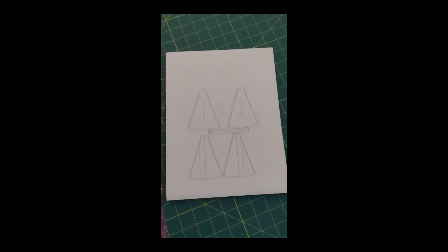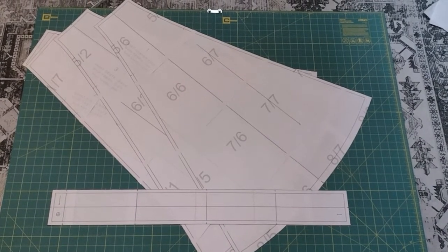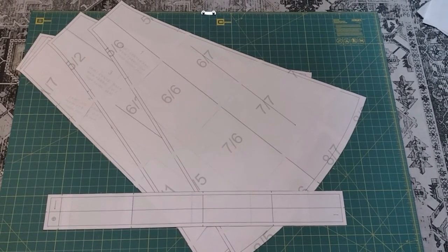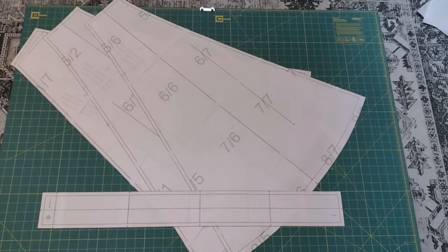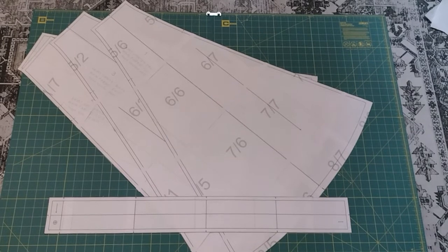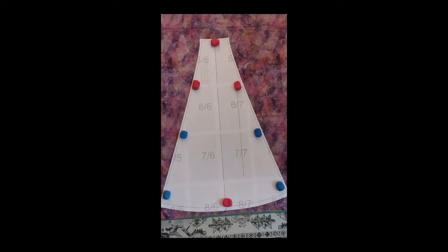With all of the pattern pieces cut out, the next step is to cut the fabric. Because this is cotton wool, pinning through printer paper pattern pieces and the fabric is a pain, so I'm going to be using pattern weights and a rotary cutter for this particular pattern.